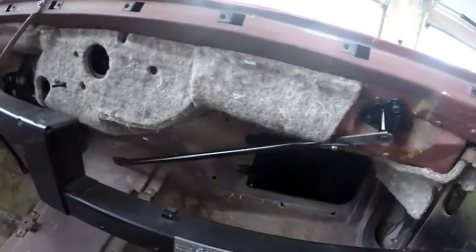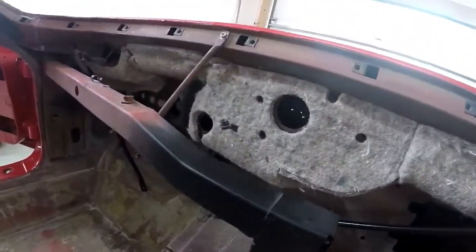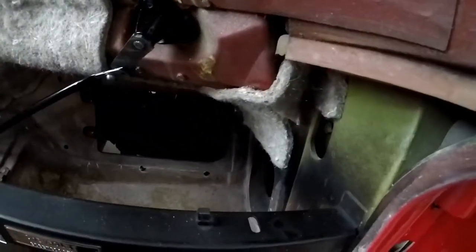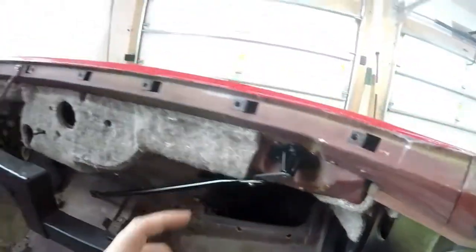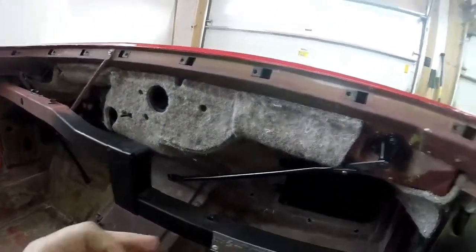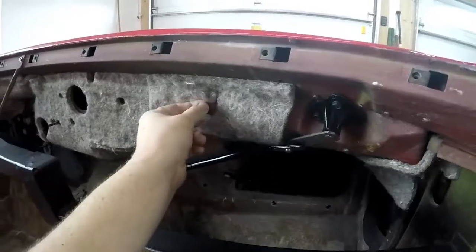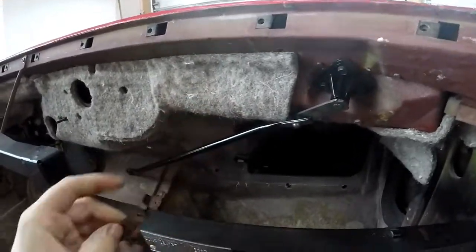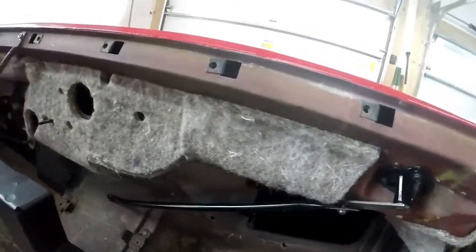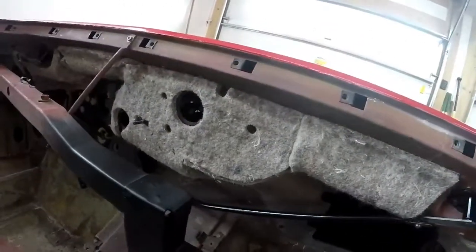All right, so the insulation is installed now. It went easier than expected. It helps to not have the wiper transmissions in, and you do have to remove that support bar. I had a wire clip I had to remove, which I made a whole insulation, and it comes through on the cowl, so I can put that back in place.